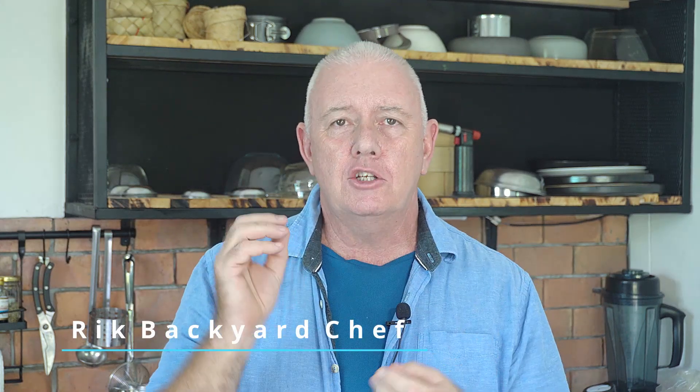Hi guys, how you all doing? Welcome to Backyard Chef, I'm Rick. Today we're going to do a really simple classic Thai meal. It's not your bog standard but it is really easy to make, and we eat it here all the time in Thailand. It's fish and Thai celery.